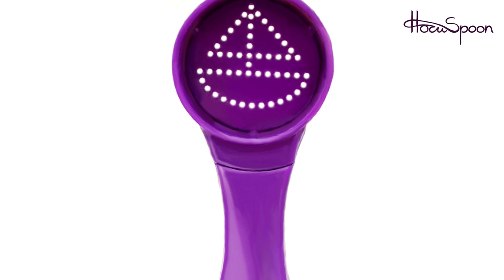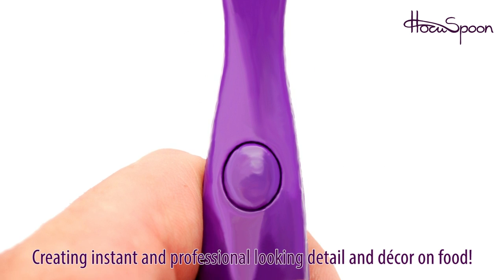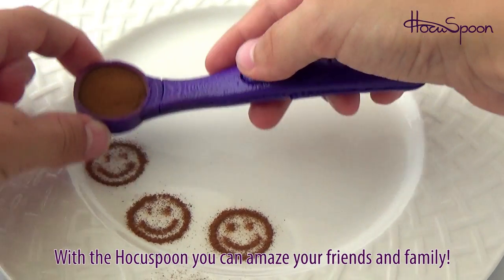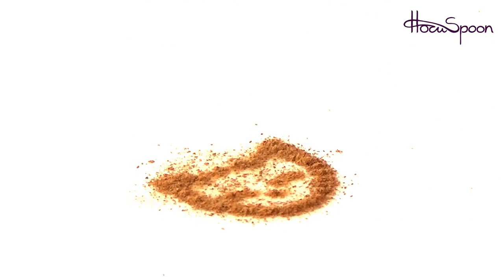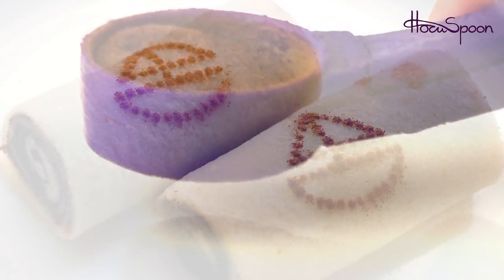The Hocus Spoon is the ideal solution to creating instant and professional looking detail and decor on food. With the Hocus Spoon, you can amaze your friends and delight your family by easily decorating almost any food from cappuccinos through mashed potatoes to creme brulee and much more.